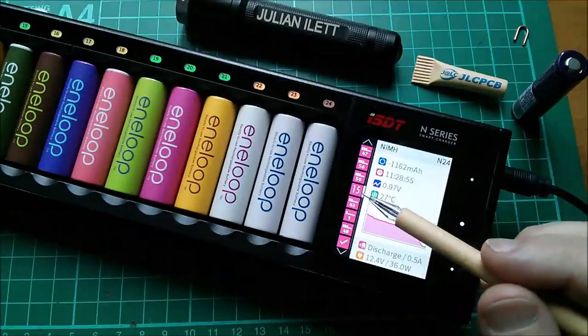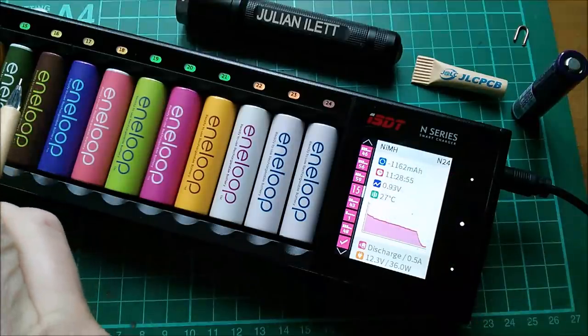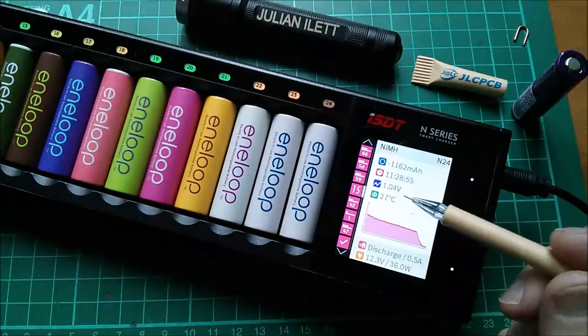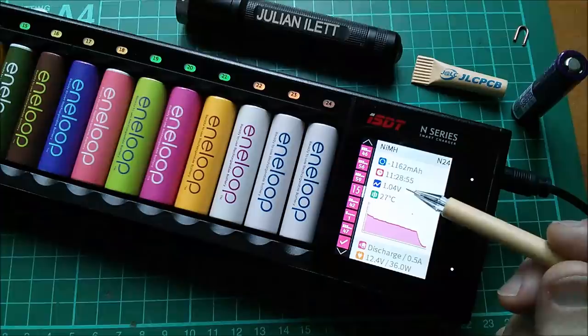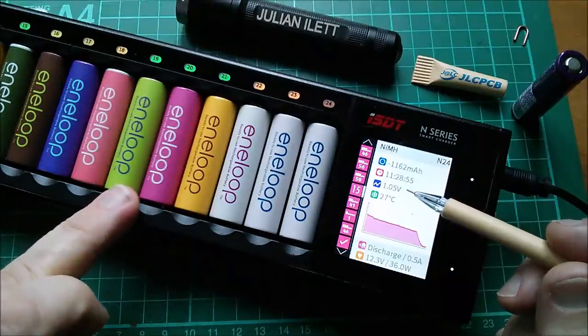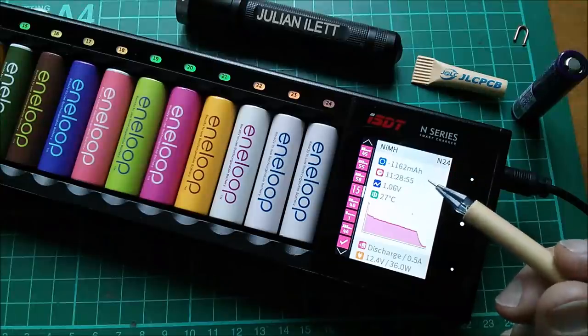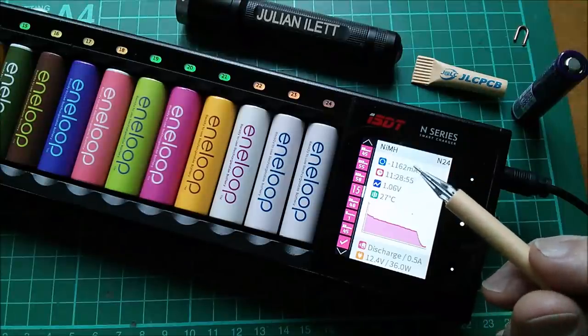That tells me that cell 15 — that green one — has finished, and it's down to probably 0.9 volts. I think 0.9 volts is the minimum for nickel metal hydride, or Eneloop. It's showing NIMH; I think I set it for NIMH, but I could set it for Eneloop instead.